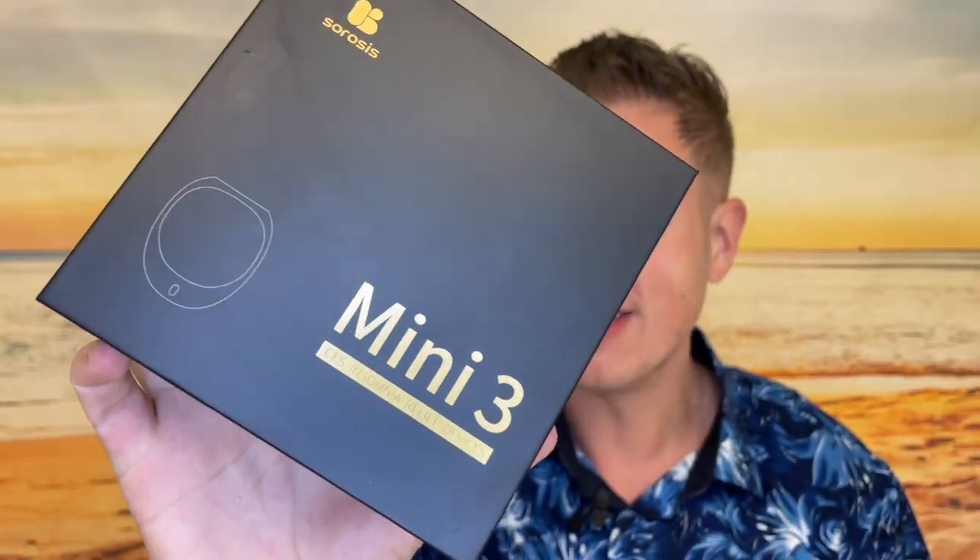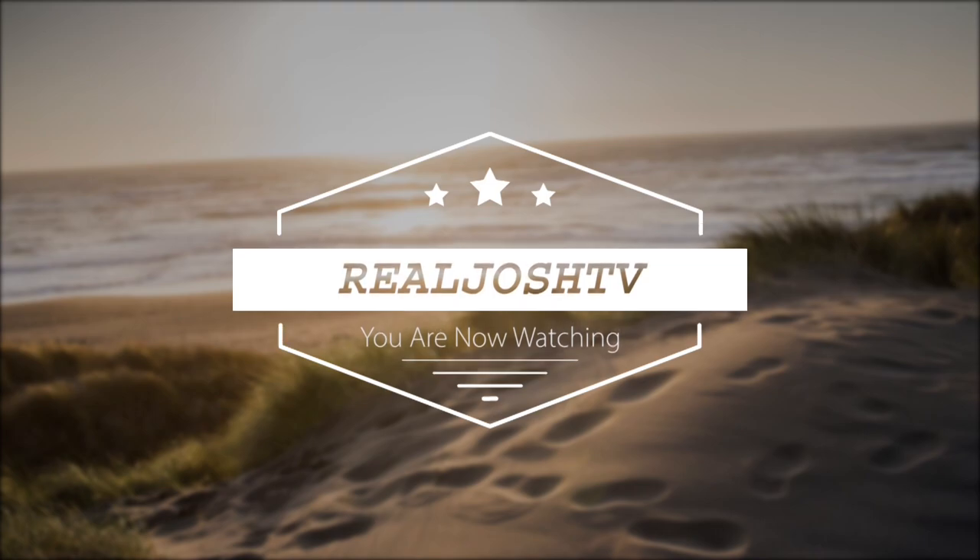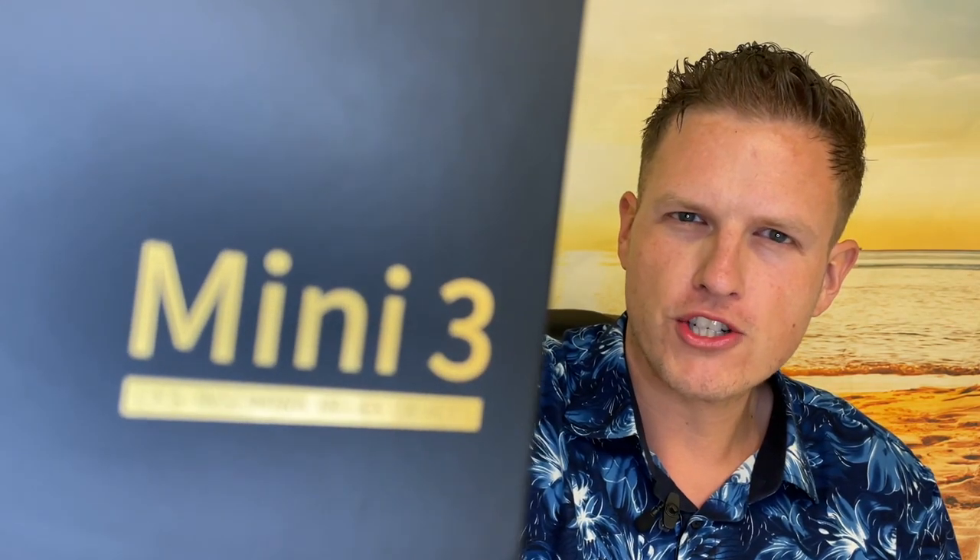Hey, what's up guys, it's Josh here. Today I want to do a little review on this Cirrhosis Mini 3 CES device.